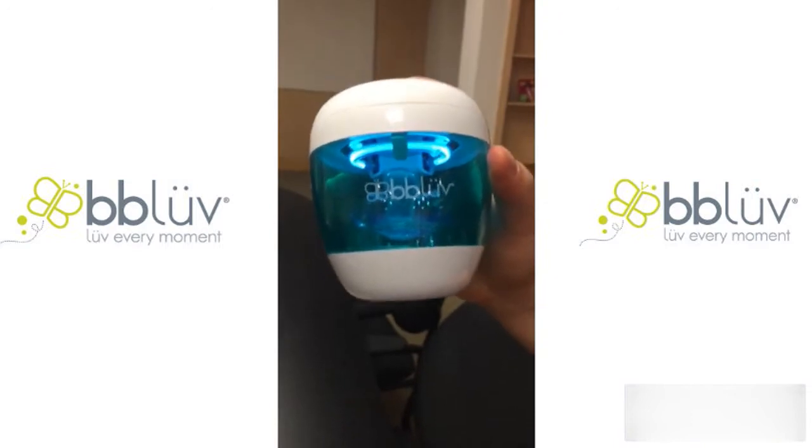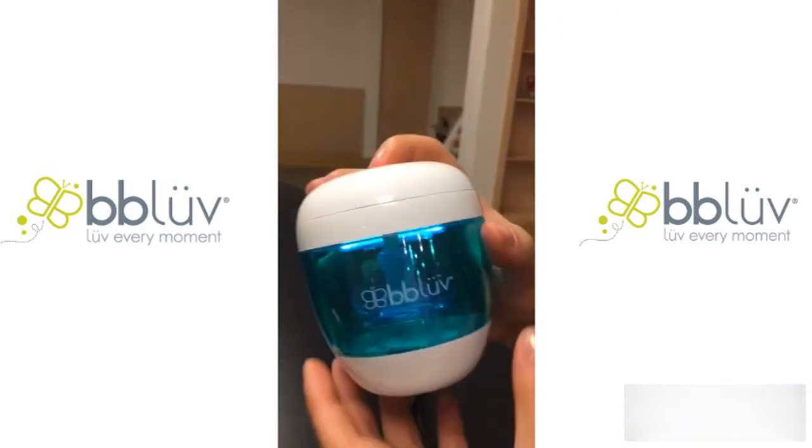You see how you have the UV rays here? This sterilizes your pacifier for three minutes and then you can give it back to your child.